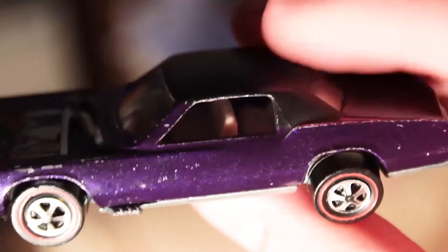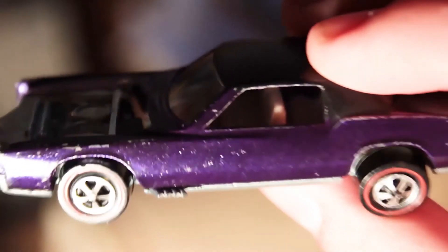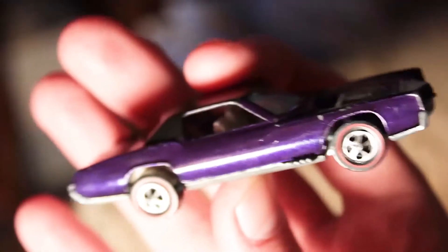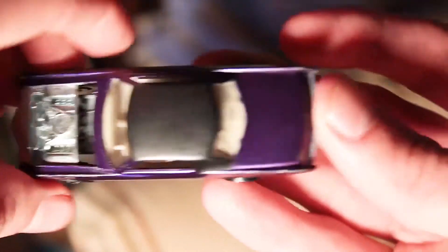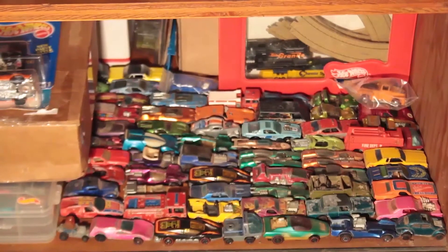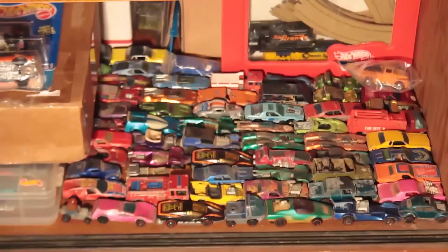You can see some chips, but again it's in great shape — really great car. I'll show more of my collection down there in some more videos coming up for sure.